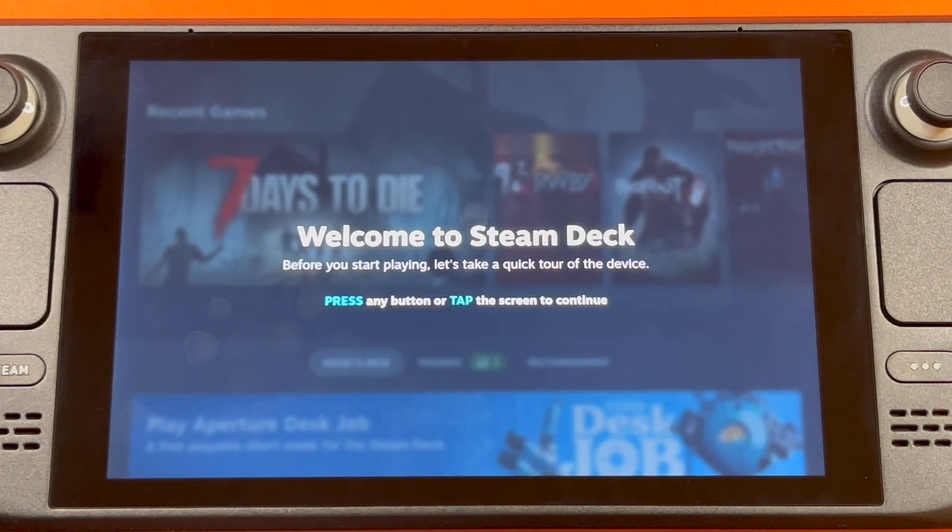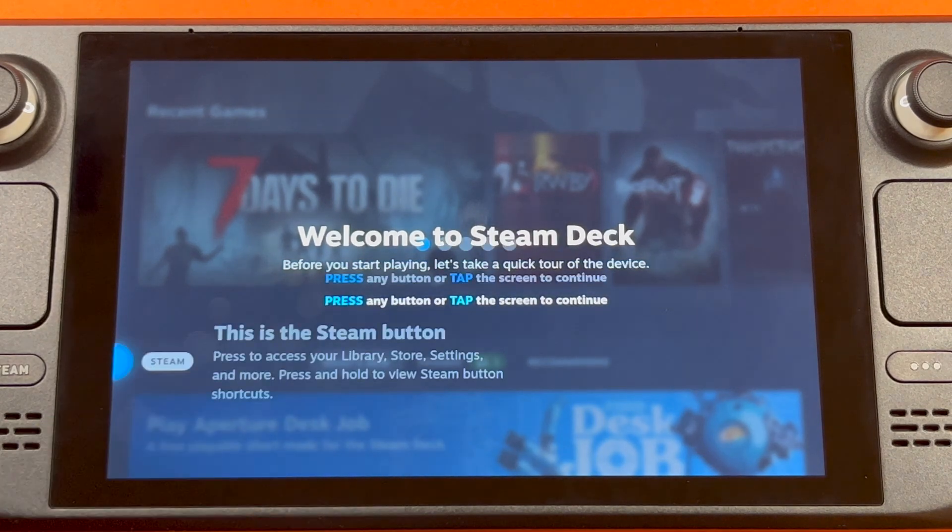And just like that, you are officially logged into your Steam Deck and you are ready to start playing. But first, it seems that it wants to give you a tour. So you can press any button or tap the screen — we'll tap the screen.